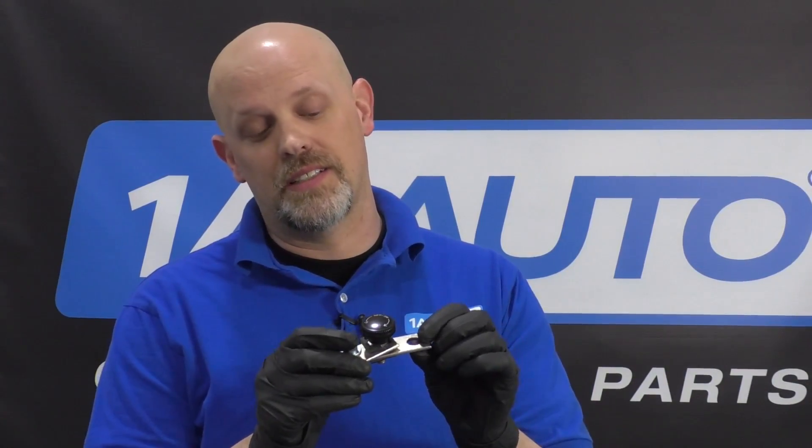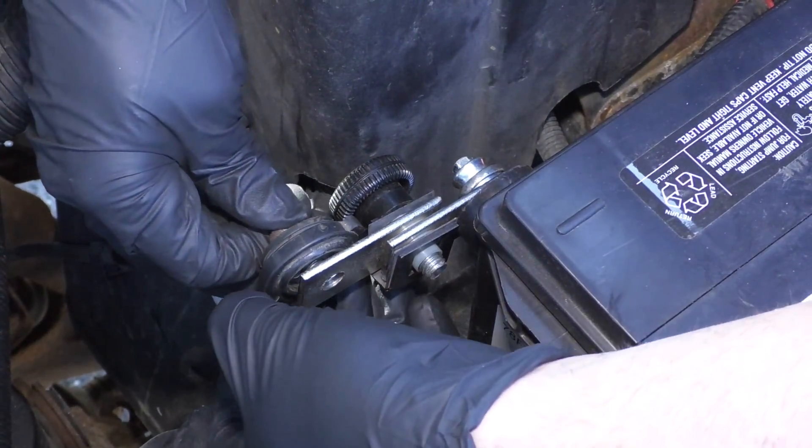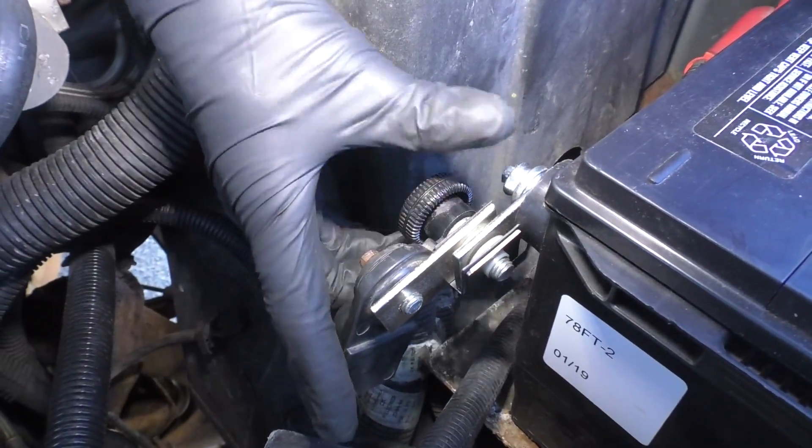For newer vehicles or batteries with a lot of modules, what you're going to need is a battery shutoff tool or a parasitic draw tester. That's what this tool is.